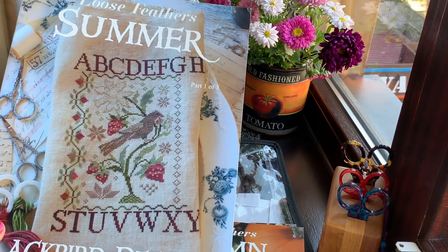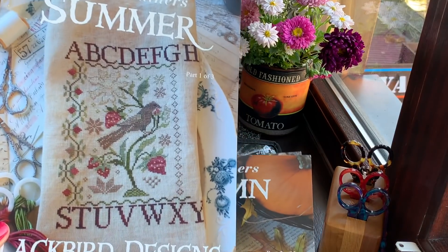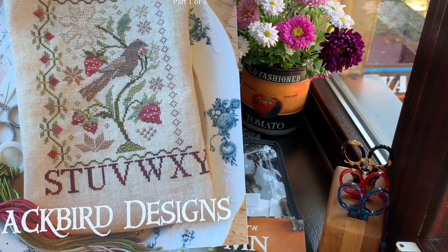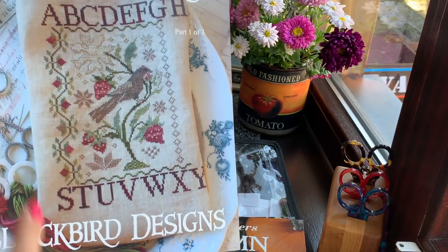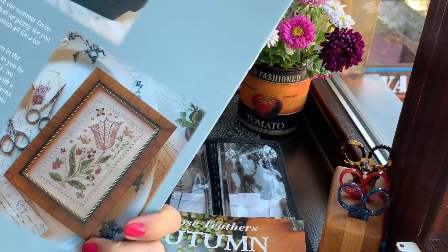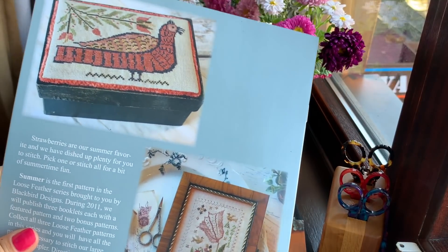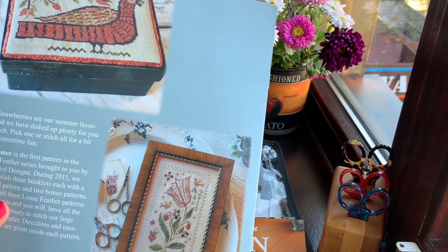I have a few Blackbird designs — I have the charts but for some I don't have threads and for some I don't have linen. Next year I'll be collecting threads and linen. The designs are not difficult — not like a Dimensions kit. Every single chart also has another small piece on the back and I'd love to stitch those as well. If you notice, every single Blackbird chart has beautiful photography. I think these scissors are quite popular because of the Blackbird brand — they're called Elizabeth. They're comfortable, work amazingly, and I love this tulip.